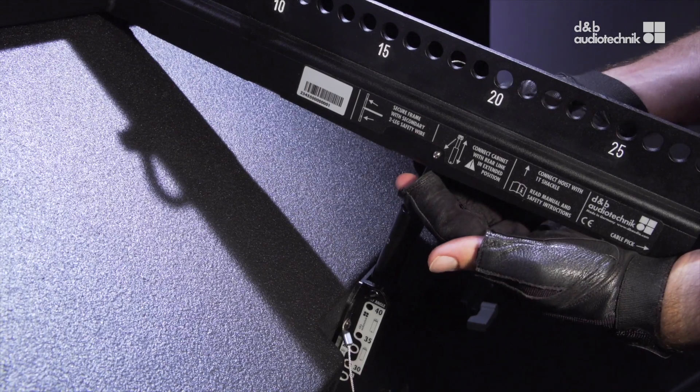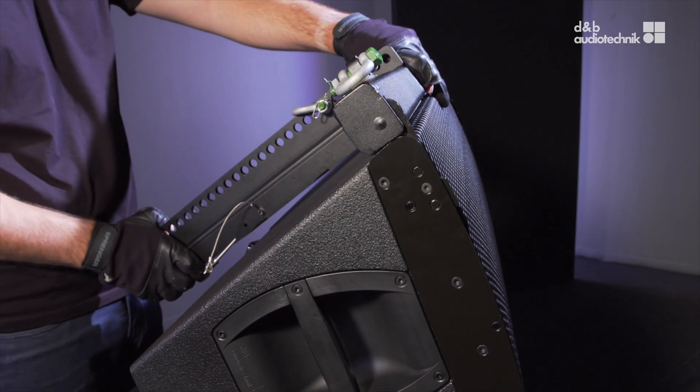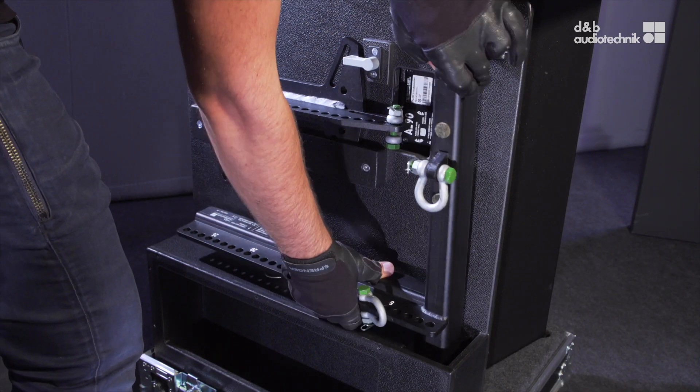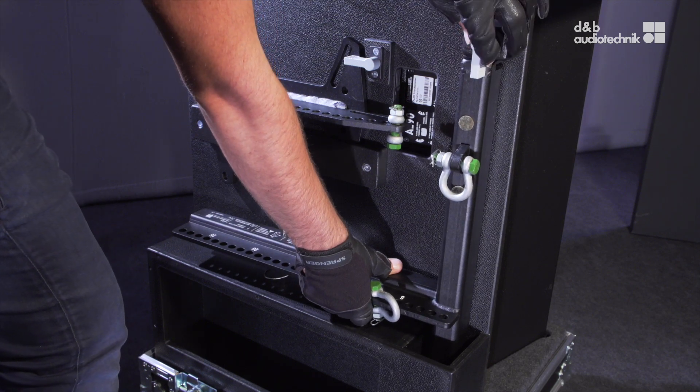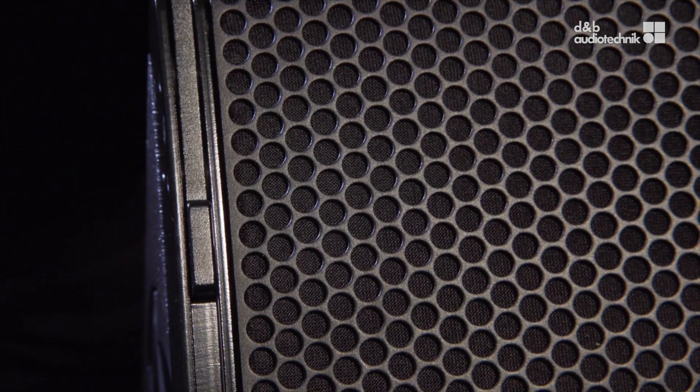Slightly lift the flying frame and remove the locking pin. Lower the back of the flying frame, remove it from the front links and place it into its park position at the back of the touring case. To slide the front links back into their park position, press the locking spring towards the front grille.